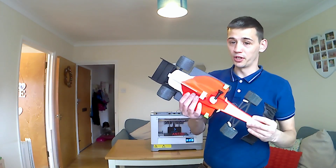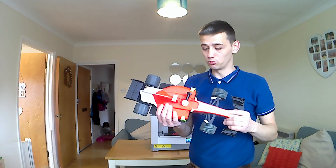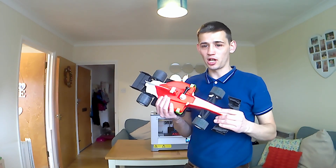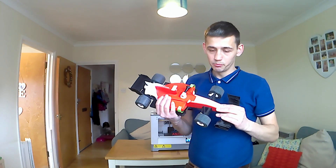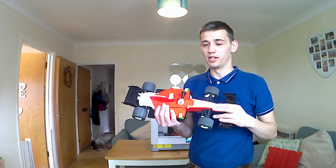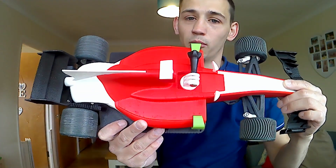These are some of the stuff that I've printed on this machine. This is the OpenRC F1 car by Daniel Norrie. It's such a lovely feel to be printing — nice, no complications really involved. It's pretty straightforward, as you can see — printed quite well.